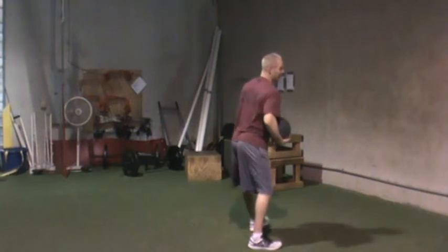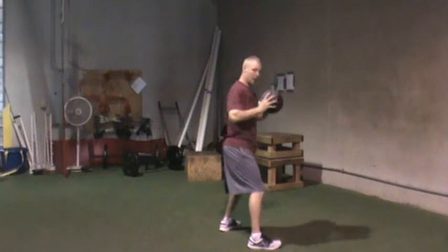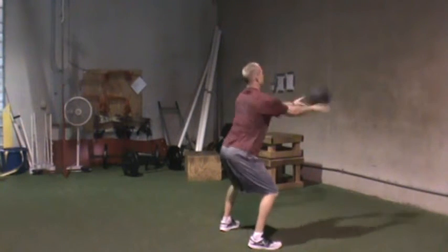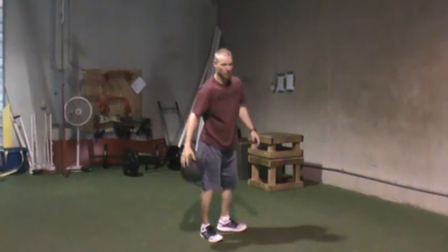We can also do standing. I like my people in athletic position, butt back, ball at chest height, elbows in, chest pass off the ball. Pretty simple.